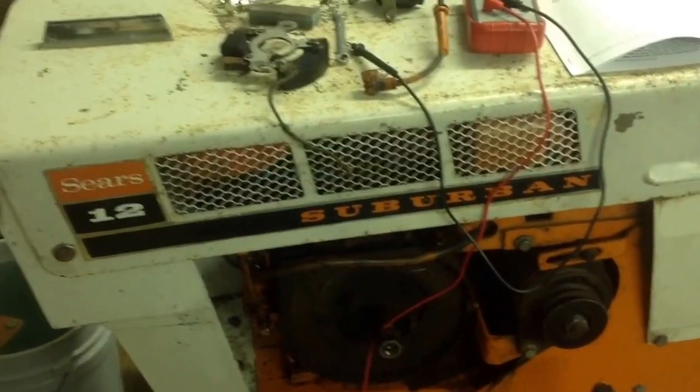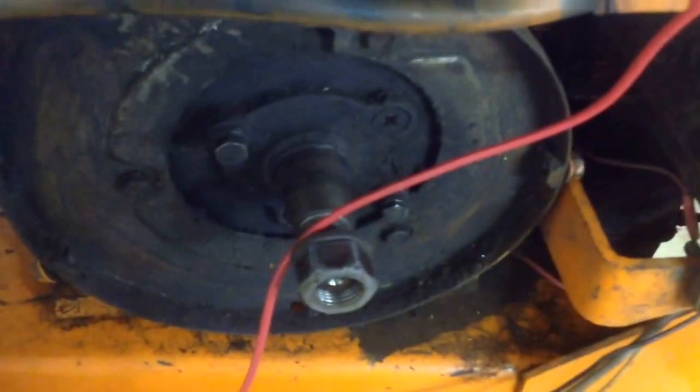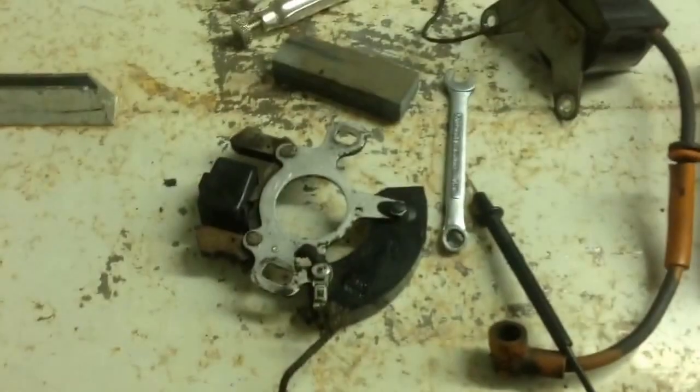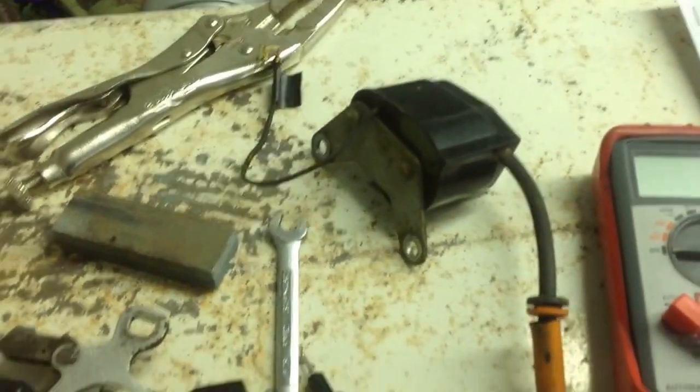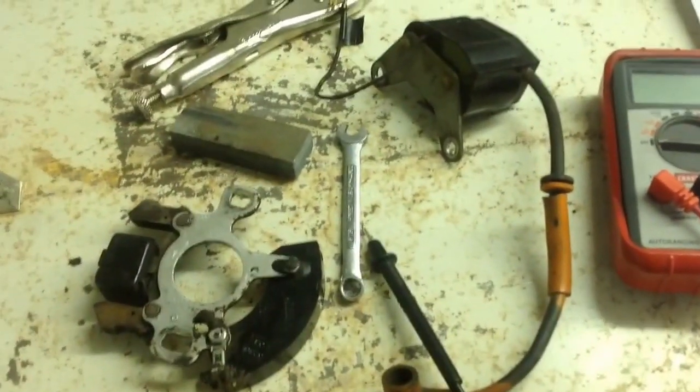Alright guys, here's an update on the 68 Suburban that I've been working on. As you can see, I finally got the flywheel off after working at it for nine months. But for the longest time, I've always thought that the bottom part of the ignition was bad and not the top part. Well, I am now led to believe that it's actually the opposite.